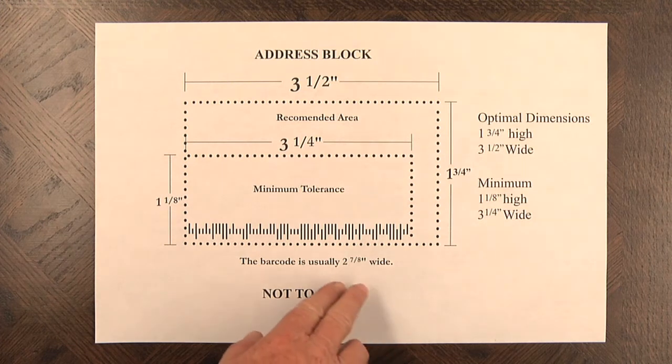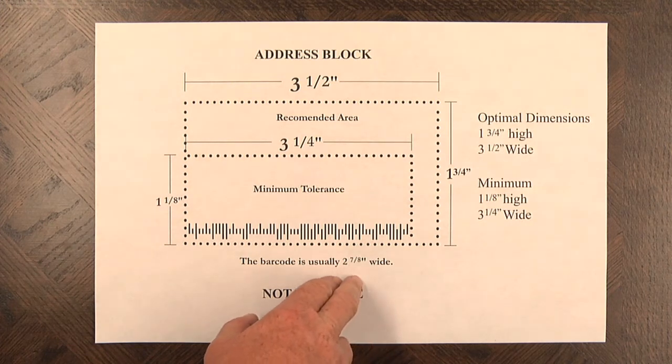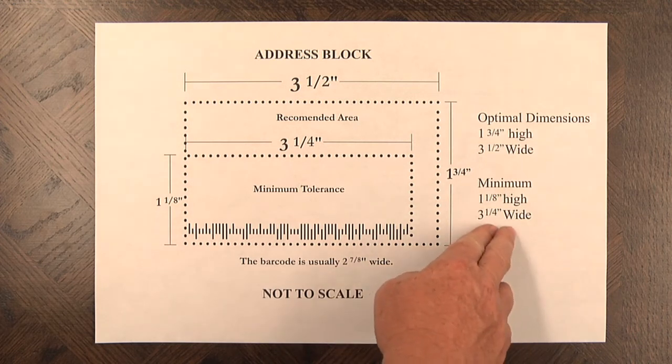The first thing you need to consider is that the barcode that we print is normally 2⅞ inches wide. There are also margin requirements that the post office has on the left and right hand sides. So as a minimum, we recommend that the address block is 1⅛ inches high and 3¼ inches wide.